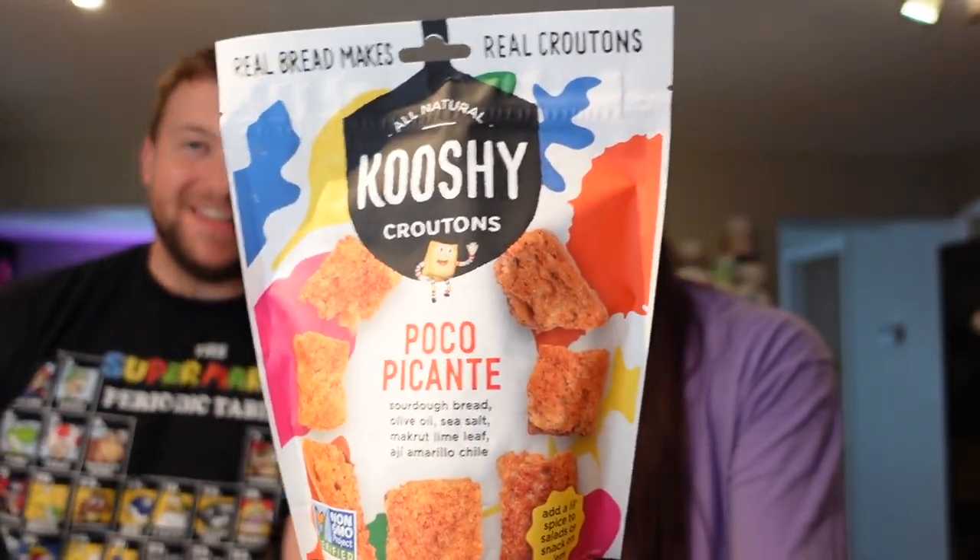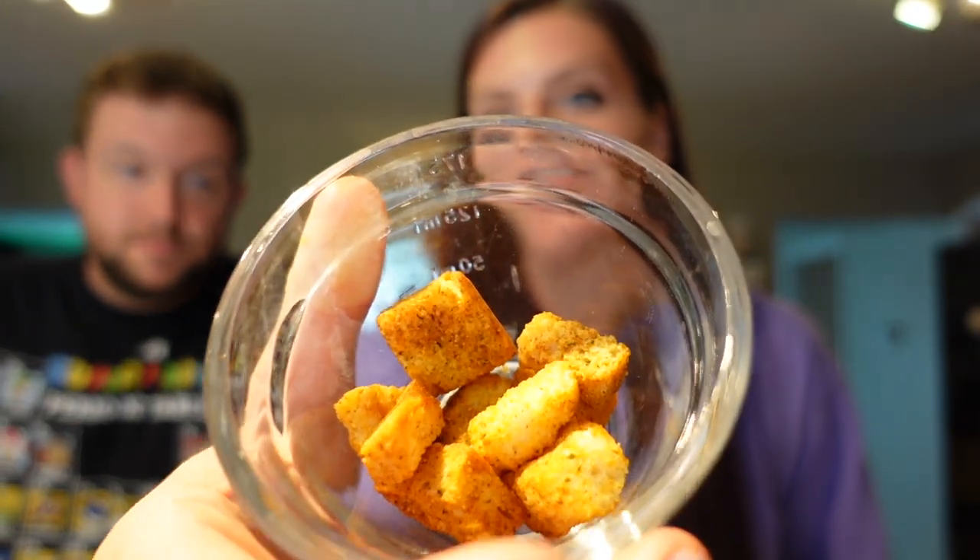From Fresh Thyme: Cushy croutons, sourdough bread, nothing artificial, vegan friendly. The flavor is poco picante — sourdough, olive oil, sea salt, makrut lime leaf, aji amarillo chili. Good in salad, soup, as a snack, breadcrumbs, eggs, crushed on tacos, hummus, or even to feed the birds. Nutrition: 30 calories for two tablespoons, one gram of fat, four carbs, one gram of protein, one point per serving. Nikki weighs out the serving — about four croutons per point, two servings for two points.